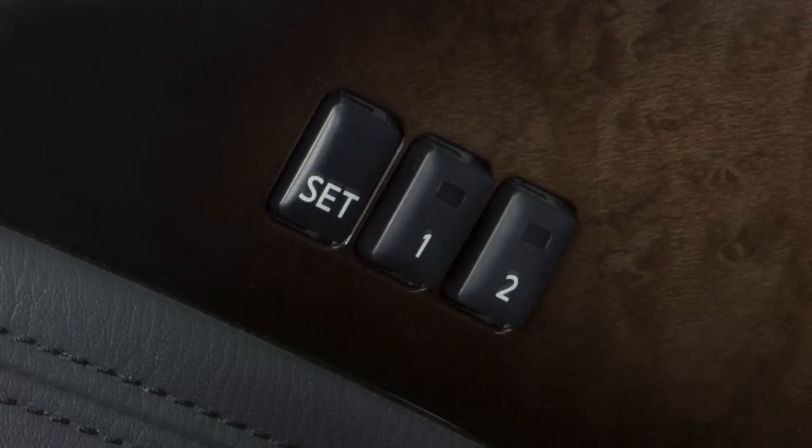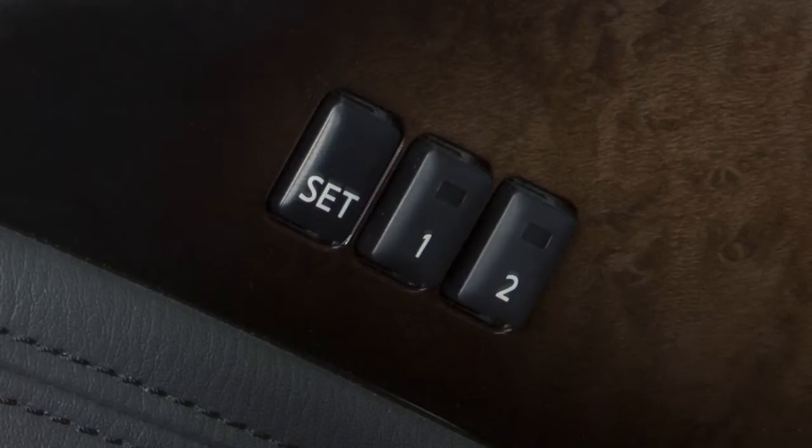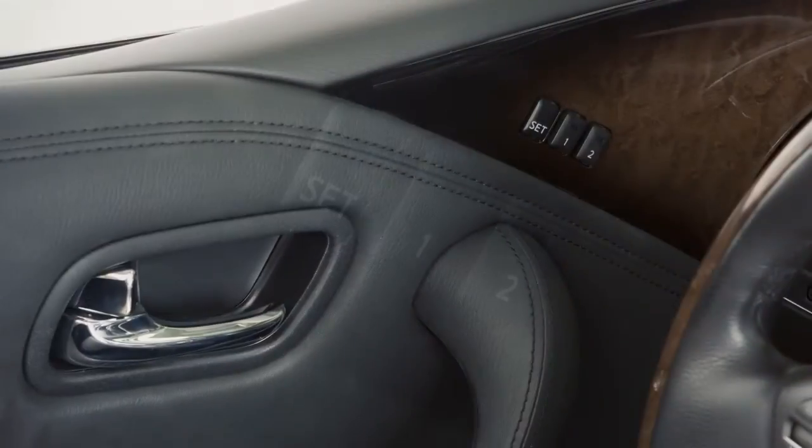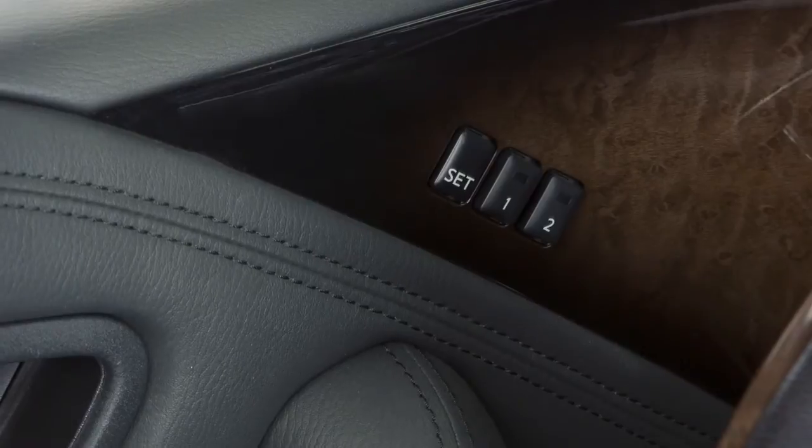The indicator light for the pushed memory switch will come on and stay lit for approximately five seconds. When the indicator light goes off and, if so equipped, a chime sounds, the procedure is complete. When a new set of positions is saved to memory, the previously stored positions for that switch are deleted.